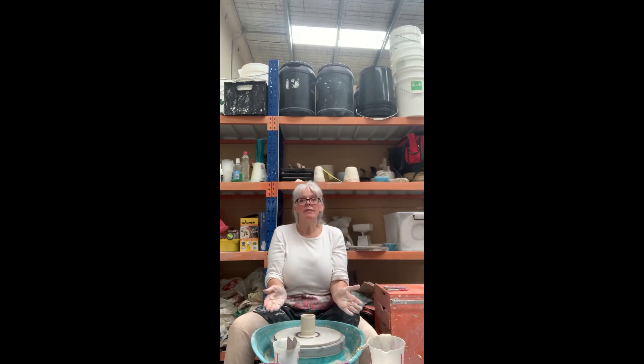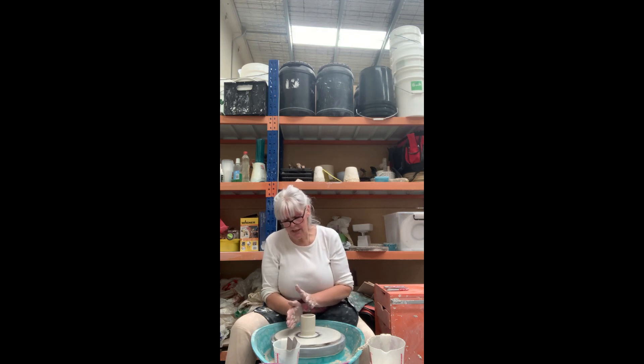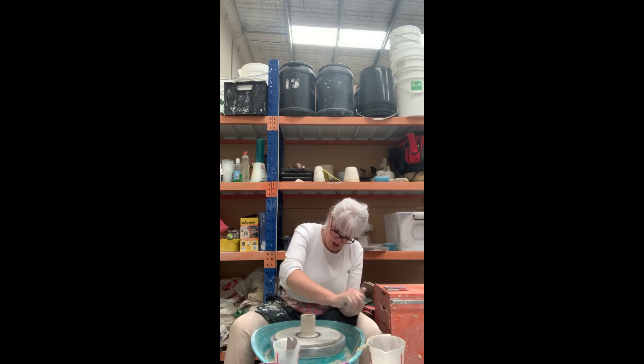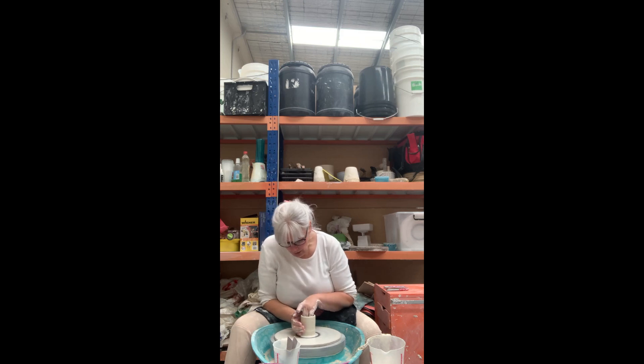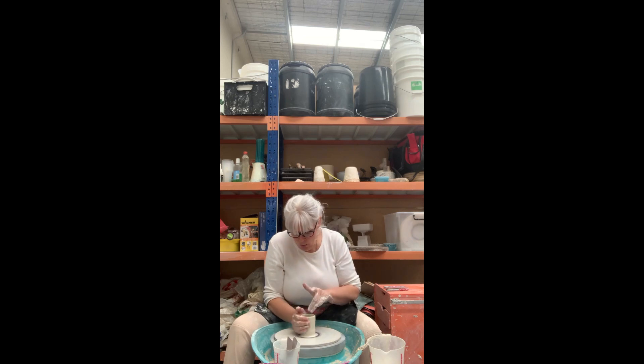The next thing we want to do is make this into more of a bowl — it's going to be our teacup. So what we've got to do now is bring our side walls out. To do that you need your wheel going a little bit faster. We're going to put our fingers inside and support the outside with our whole hand.